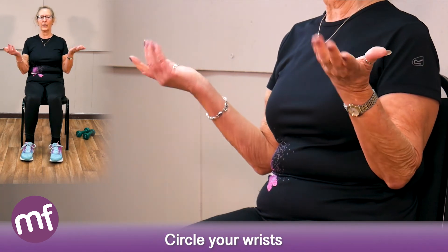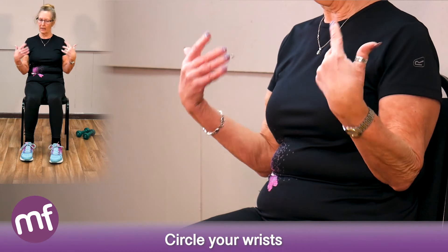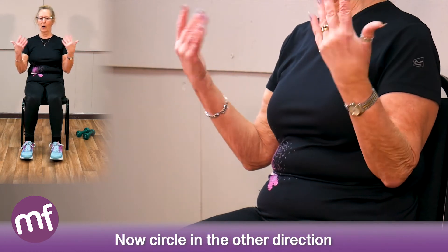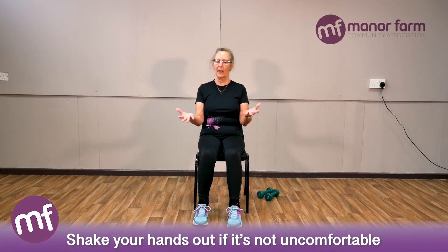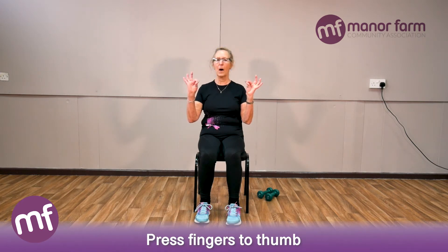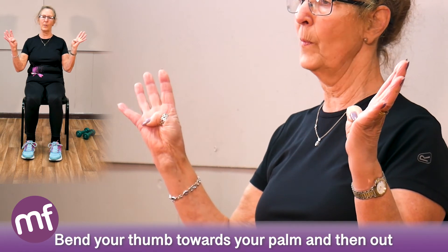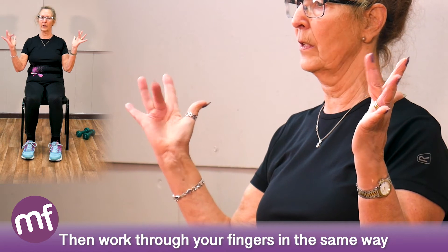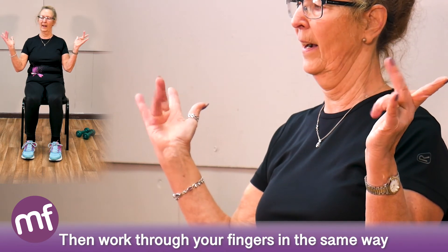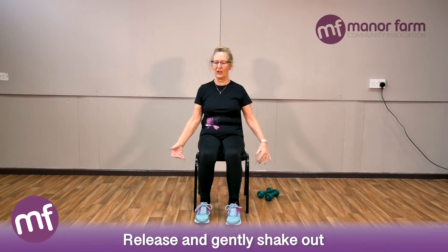Circle the wrist one way for eight counts, then the other way for eight. Shake if it's not uncomfortable. Now five movements: press each finger to thumb. If you can, bend the thumb a little further in towards the palm and out. Finger in and out. Work through each finger. And for the Star Trek fans, spread the fingers apart and release. Shake it out.